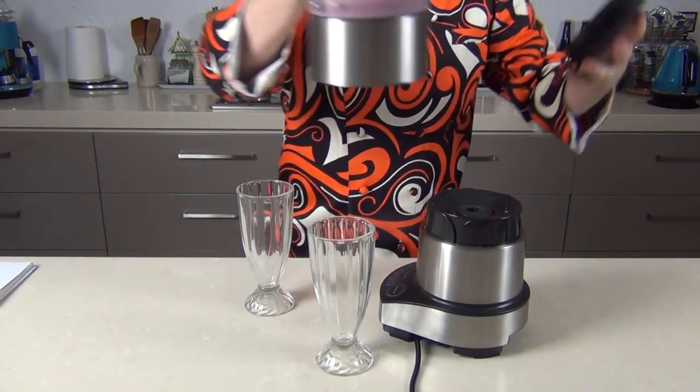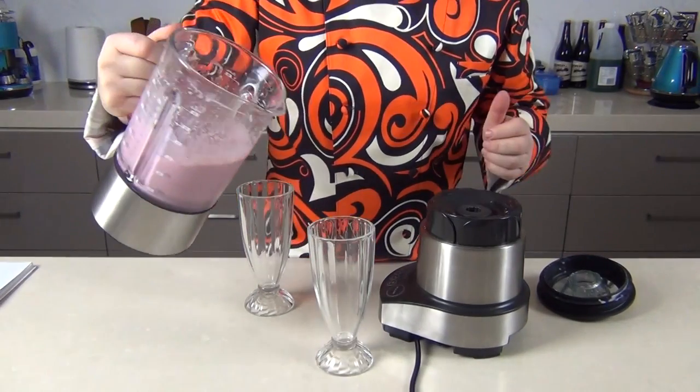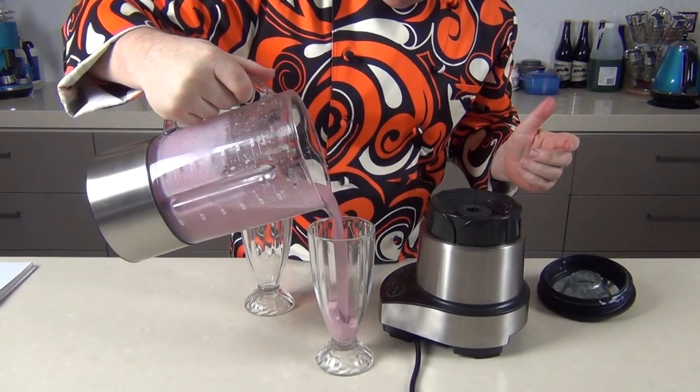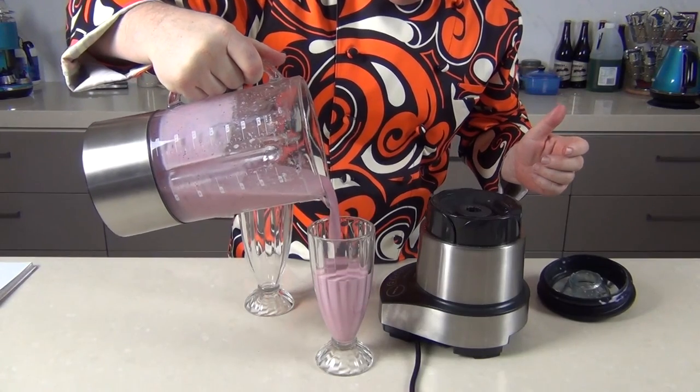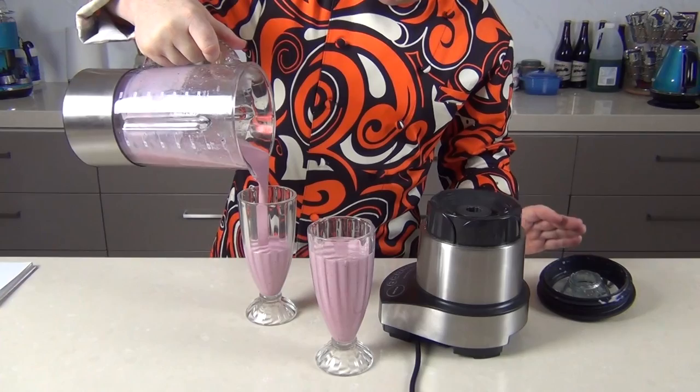And there it is guys, that is ready — our tutti frutti milkshake. It's a beautiful thick milkshake, let's pour this one out. What a wonderful colour. So we've easily got two milkshakes out of this.